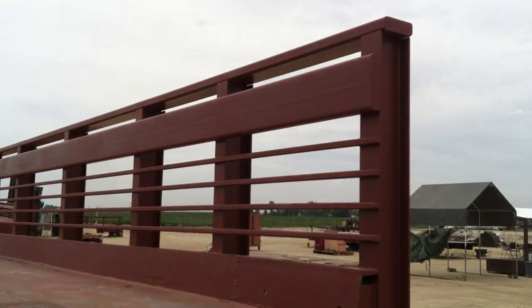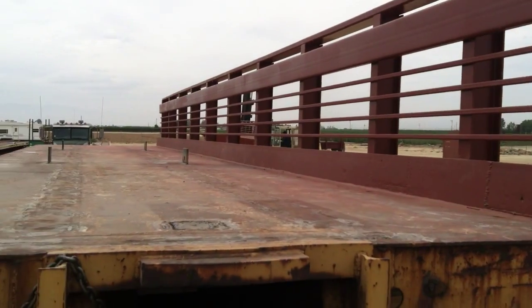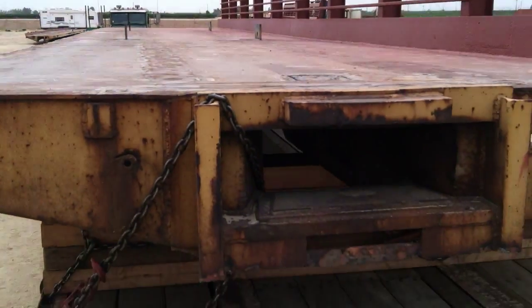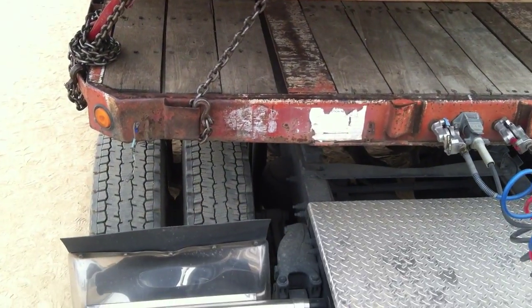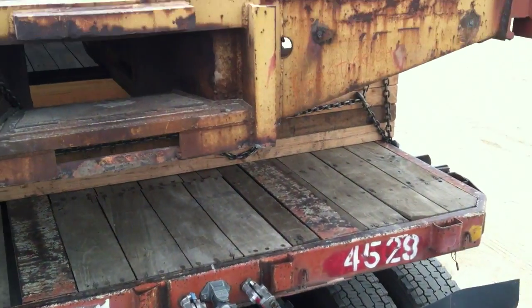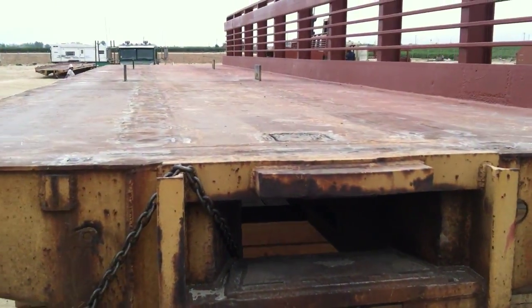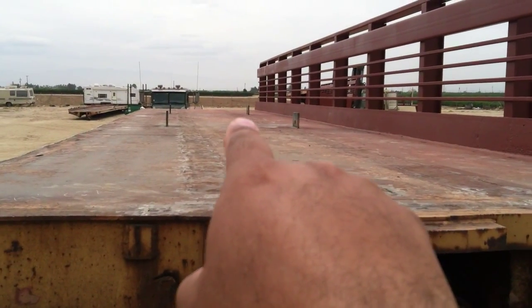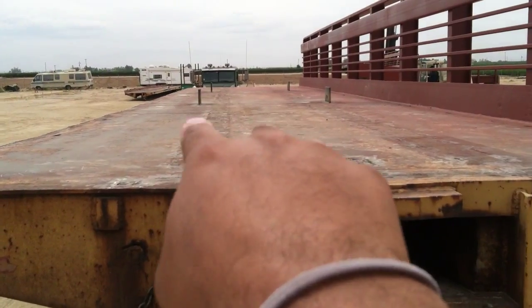I want to talk about lifting lugs. Here we have this bridge rail car getting ready to ship out — I'm sitting on a trailer right now. You can see these lifting lugs on the deck: there's one there, one right over here, one back over there, so a total of four lifting lugs on this thing.